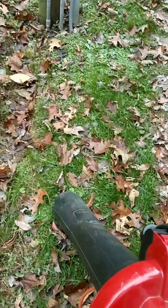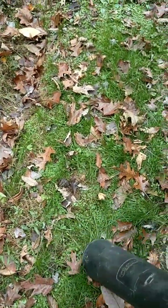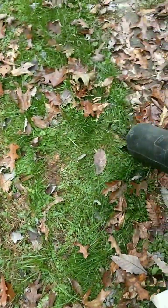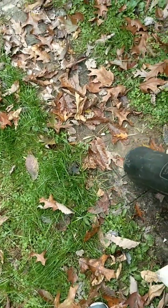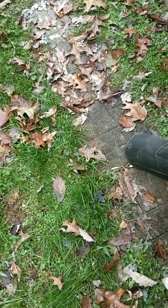I wish it could chop finer, but this is what it can do. That's about how fine it chops them — not the best, but it's been a pretty big bag full.